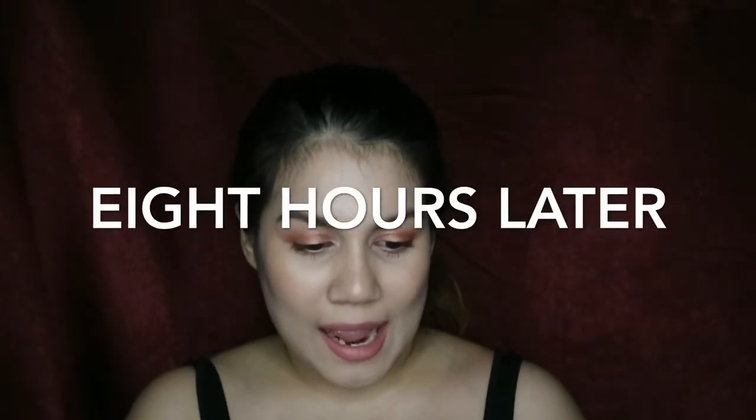I will definitely be getting the foundation but probably in a different shade. It's now 9:40pm, so let's go over the claims. Long wearing — it has definitely been long wearing, it barely budged on my face. Airy and lightweight — I couldn't feel it on my skin at all throughout the day; it felt like I was wearing just a bit of makeup when I actually put on a lot. Buildable coverage from medium to full very easily — yes, I agree. Match Stix doesn't apply that easily but blends really well; you just have to use the right technique.